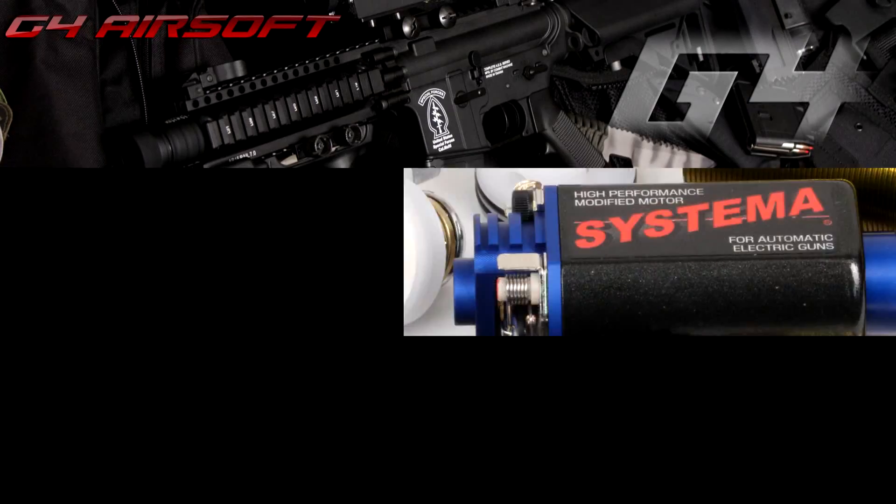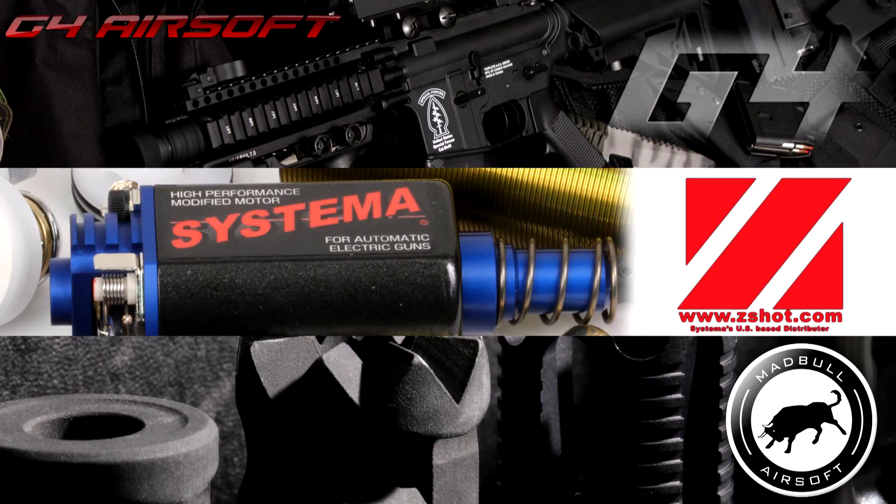Airsoft GI TV would like to thank our sponsors: G4 Airsoft, Systema, and Madbull Airsoft.